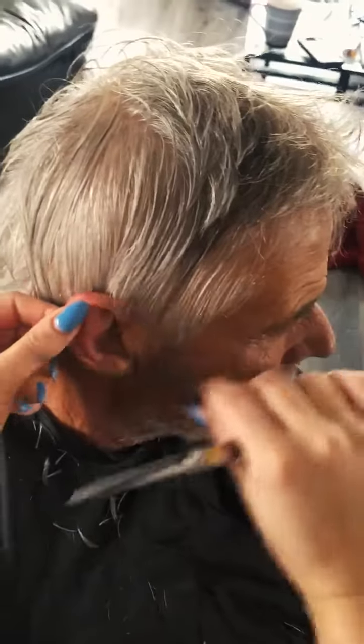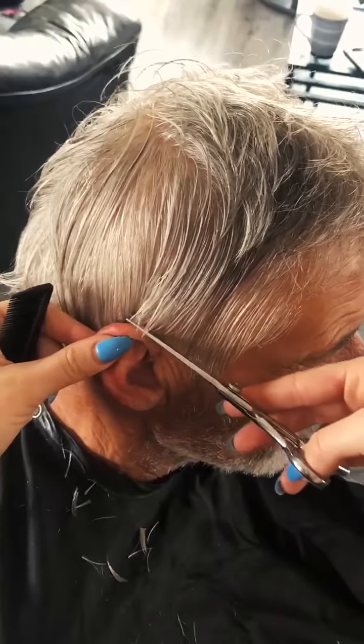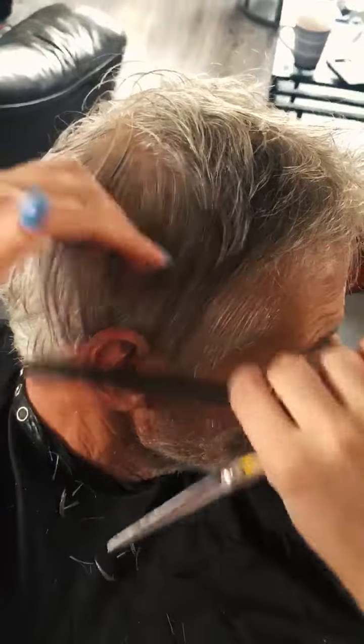Remember to take small sections. If the hair is really long, you can clip some of the hair up out of the way.